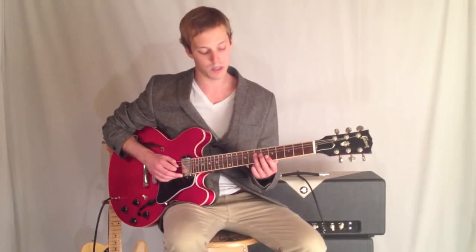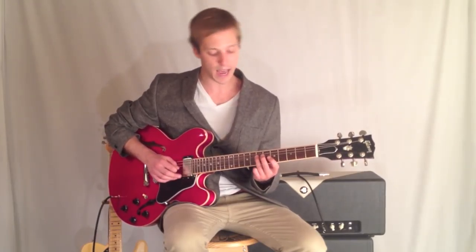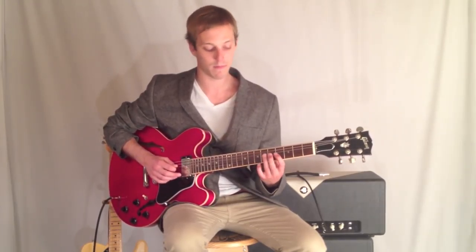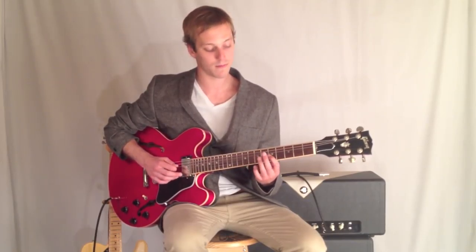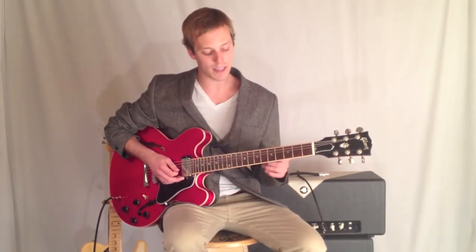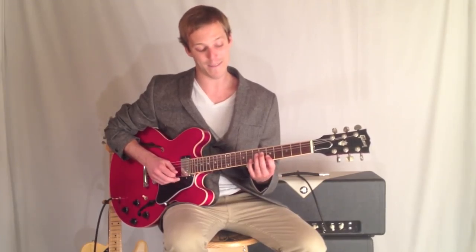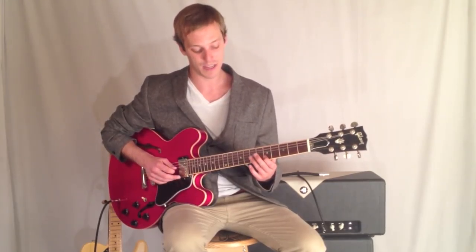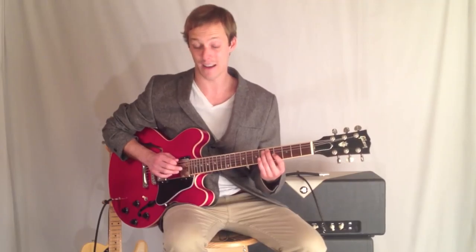The lick starts right here on the root of the chord of A minor, goes back a half-step. Let me break that down for you. You've got 7-6-7-4-5-4-5-7-5-5-8-5-6-7-5-7-5-4-5.